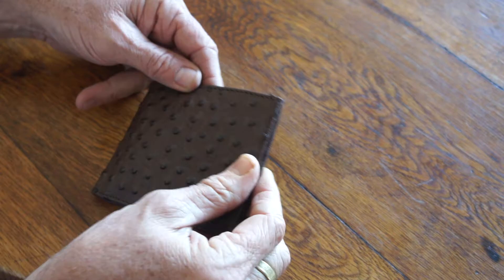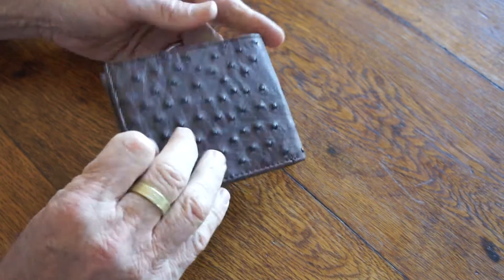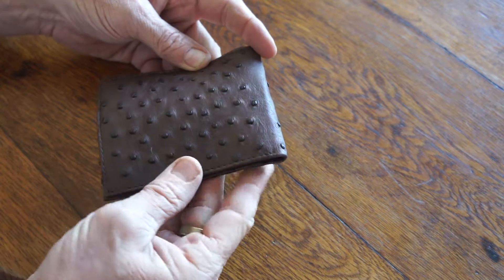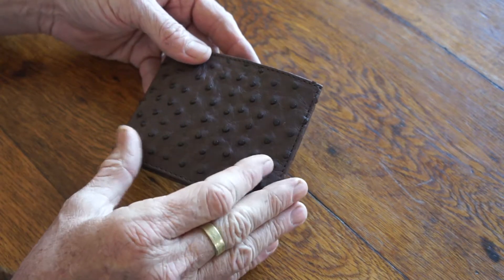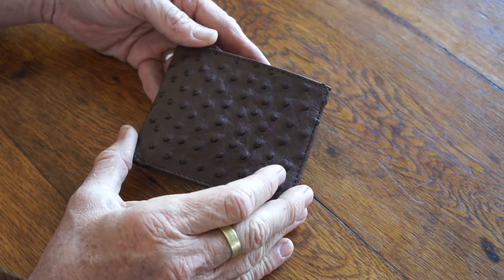There are no clips on it, so it's unobtrusive in your pocket. It's just a beautiful, lovely design — an ostrich leather men's wallet.